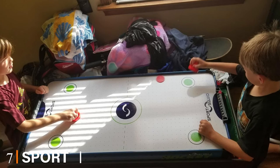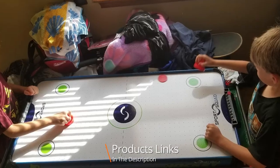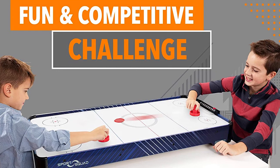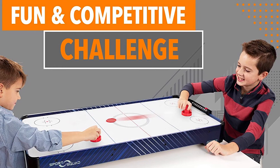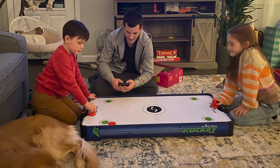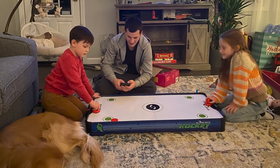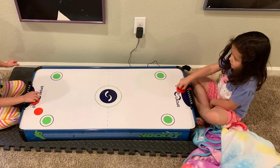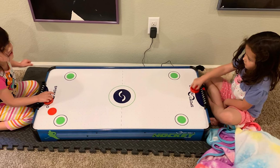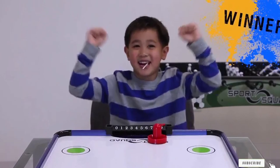Moving on to number 7, the Sports Squad 40-inch Tabletop Air Hockey Table. This 40-inch long air hockey table will be a win for your wallet and your game day if you don't have an entire room to devote to an air hockey table. This tabletop version offers a high-powered fan that creates an arcade-style game, quiet and even airflow, and a smooth frictionless surface. Assembly of the 14-pound table is a snap, and it comes with two air hockey strikers and pucks. Reviewers love this table for kids and small spaces and recommend it as a great gift, though some note the absence of an on/off switch is inconvenient.